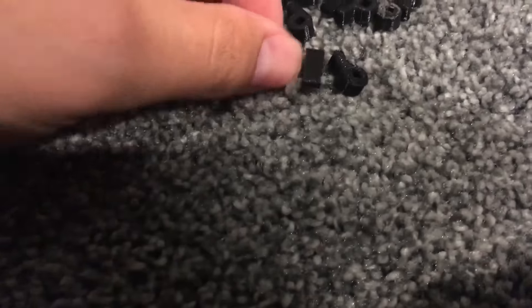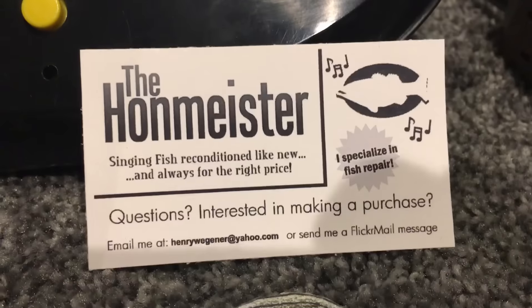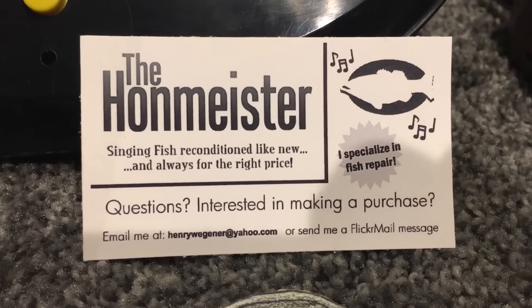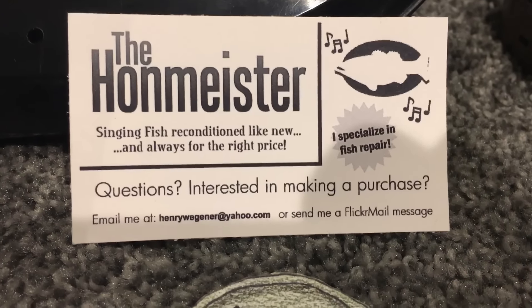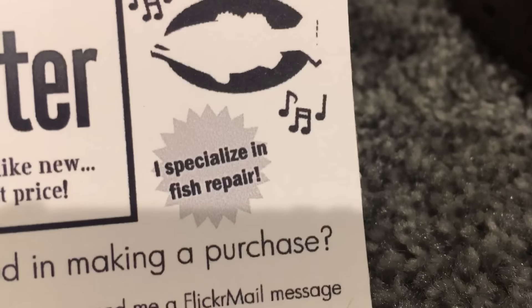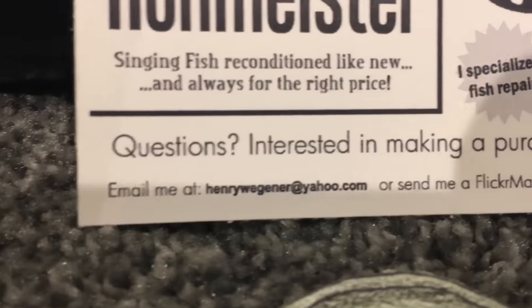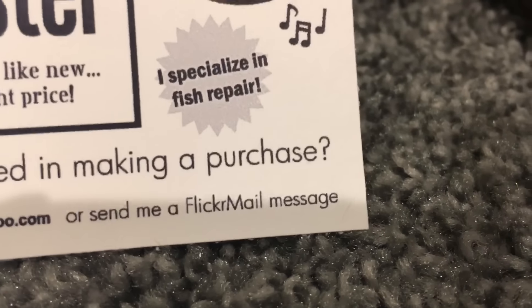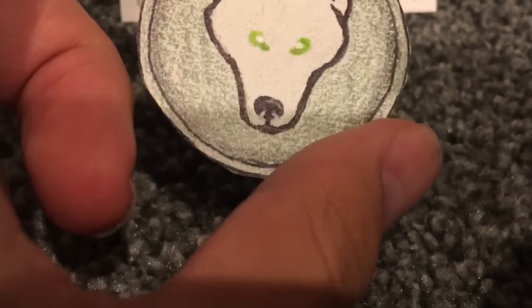Again, here is his business card if anyone wants to know who the Hanmeister is. Here's his logo — 'The Hanmeister: Singing Fish Reconditioned Like New, and Always for the Right Price.' He also specializes in singing fish repair. If you have questions or are interested in making a purchase, email him at henrywegener@yahoo.com or send him a Flickr mail message. Awesome logo too — thank you, Hanmeister, this is amazing.